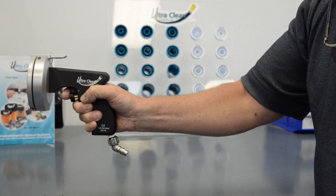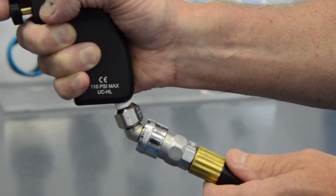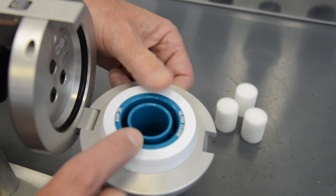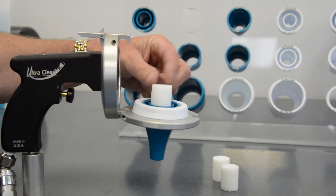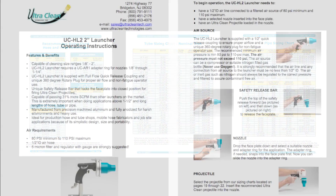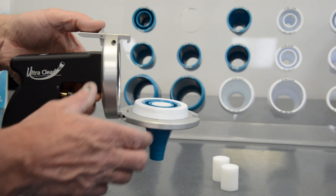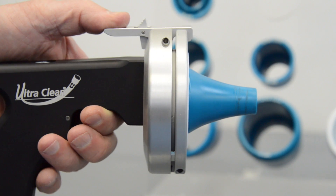Connect your UltraClean launcher and full-flow quick disconnect to a filtered and regulated air source. Load the recommended nozzle and UltraClean projectile into the launcher's faceplate. Nozzle and projectile sizing charts for hose, hose assemblies, tubing, and pipe are supplied with each unit along with our recommended cleaning procedures. Now close the faceplate of the launcher. The safety release bar will lock it into position.